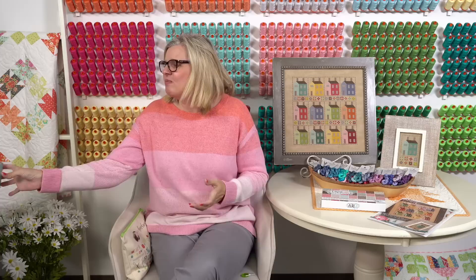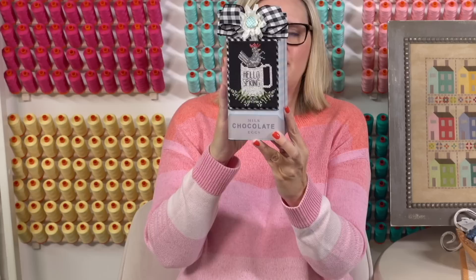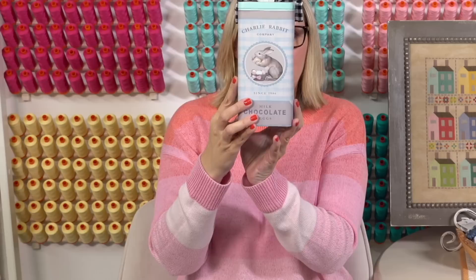Last week Priscilla and Chelsea released a PDF pattern available at fatquartershop.com — it's called Hello Spring. This is her finish — she got these frames at Michael's, there's a chocolate rabbit back, and there are three of them. She's recommending you buy all three because there are going to be three patterns. This is pattern one. Pattern two is called Crunch — we'll show it in the What's New section.